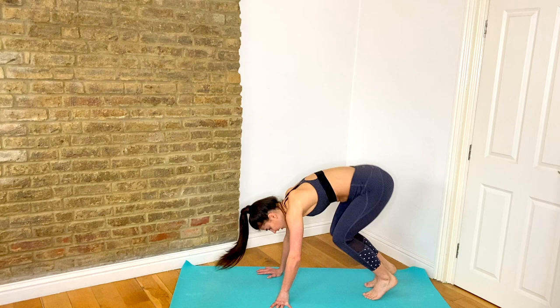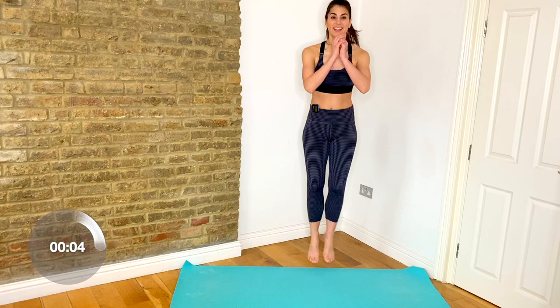Working into those inner thighs — up jacks. Keep it light. Keep it lifting. You're swinging those arms. This one really gets the heart rate up as well.